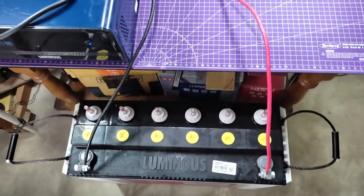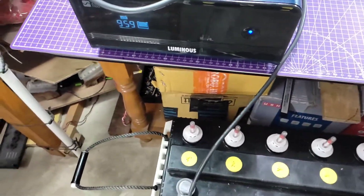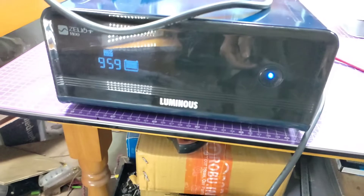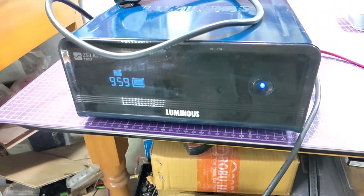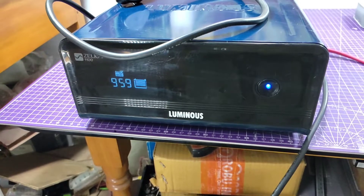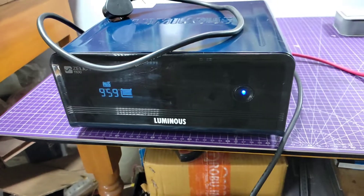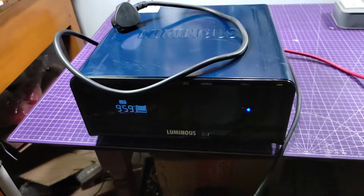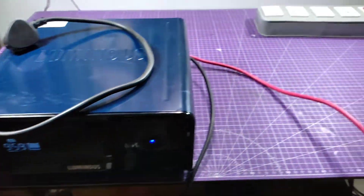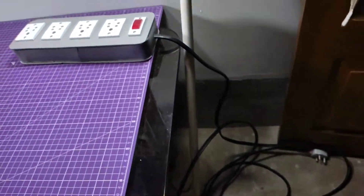After connecting the cable properly, you can see the machine is on. The battery indicator is glowing up and also the battery remaining time is displayed. The mains input AC plug is disabled, and now if you give some load to the output of the inverter, you can see the remaining battery backup will decrease.